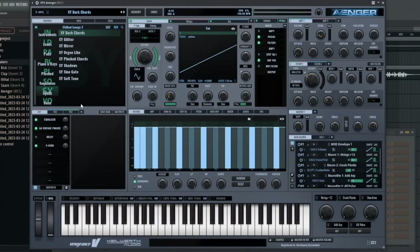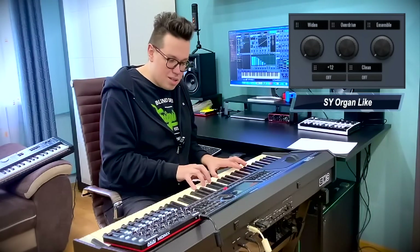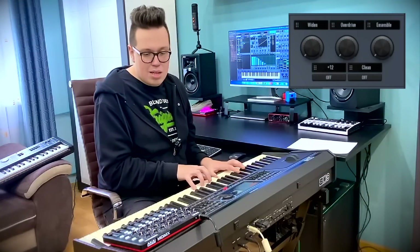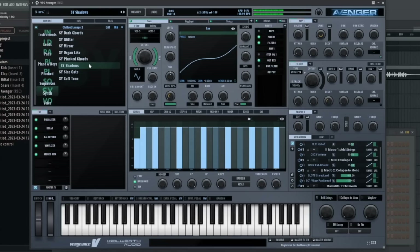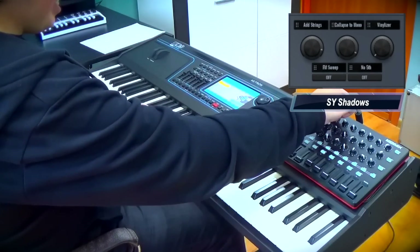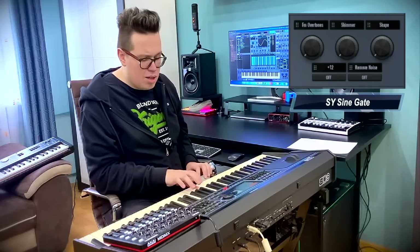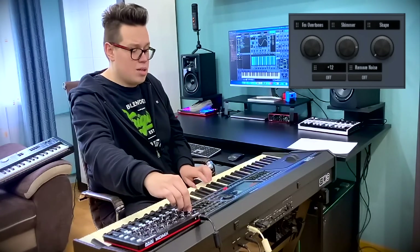Synths — I've got a synth for the dark chords. It's like an organ. Shadows.